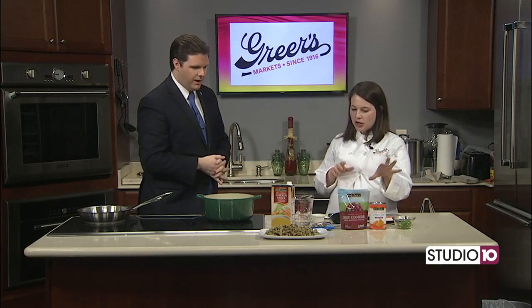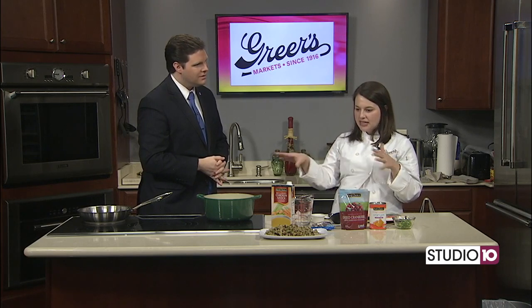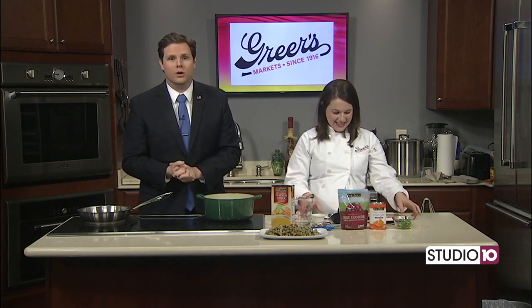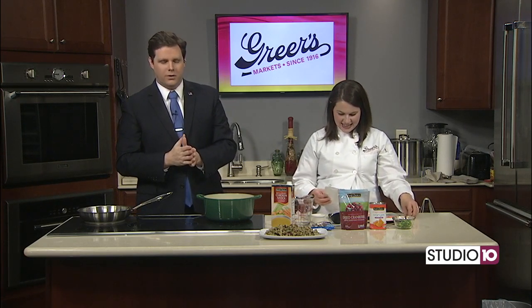Coming up later in the hour when Joe's here, what's going to be the next step in the process? We're going to see what the rice looks like as it's cooked, add in some final ingredients, and toast up some pecans. Sounds good. We'll put all the information on Greer's on fox10tv.com right under the Studio 10 tab.